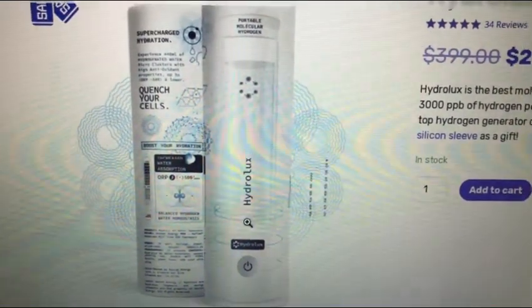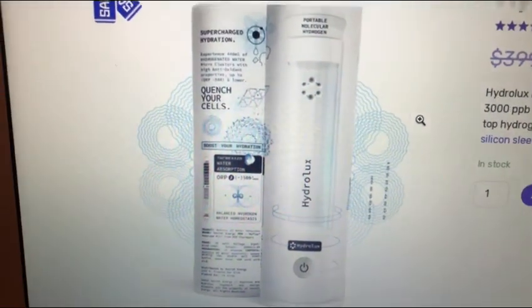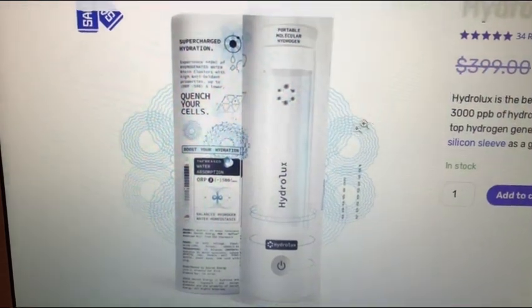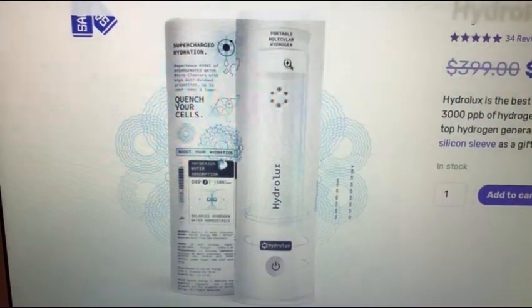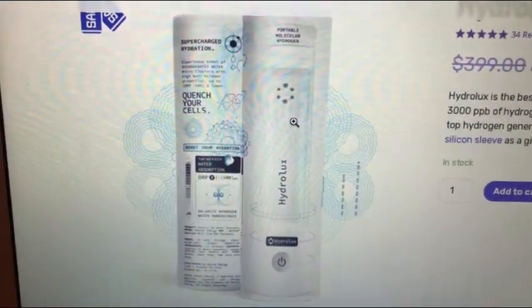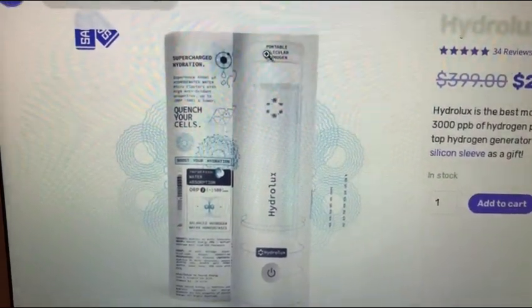Let's talk about the hydrogen concentrations, because this is where you'll learn something super interesting that I also learned. Just because the number is higher, does that mean it's better? Actually, no. What I found out is that the hydrogen this device produces, because of the way it produces it, is not going to be bioavailable to your body — and that's going to be a really big problem.